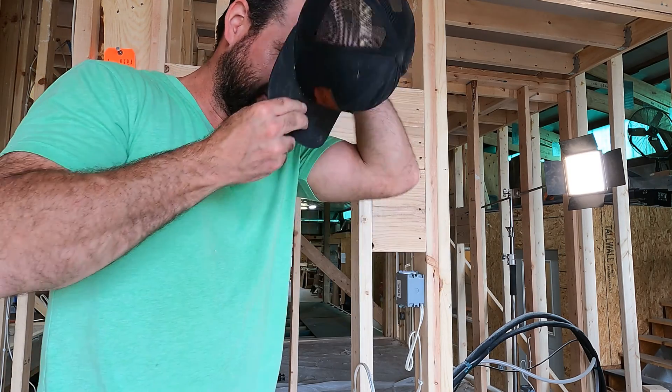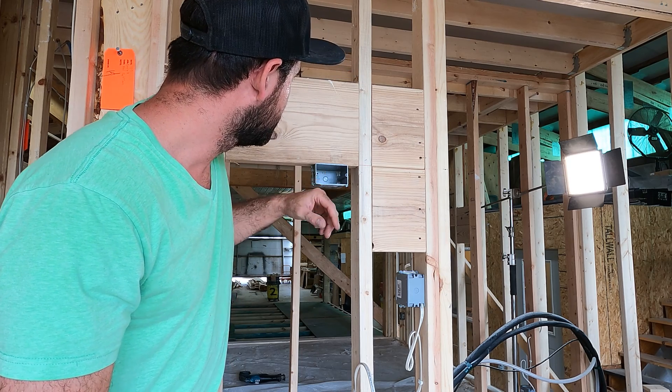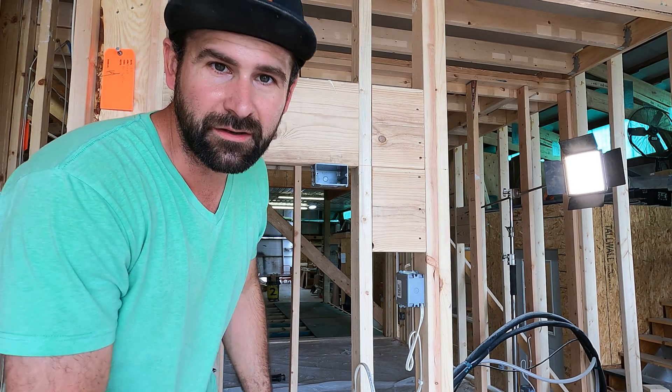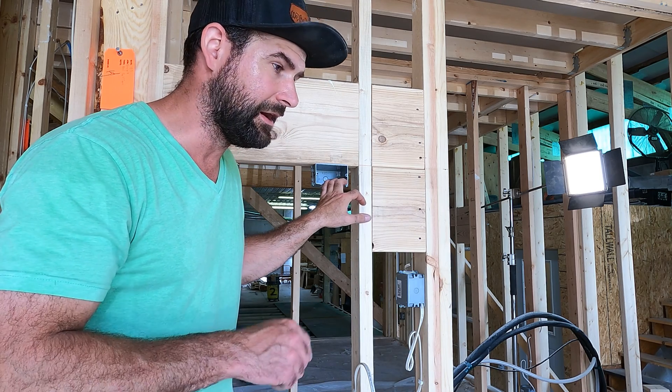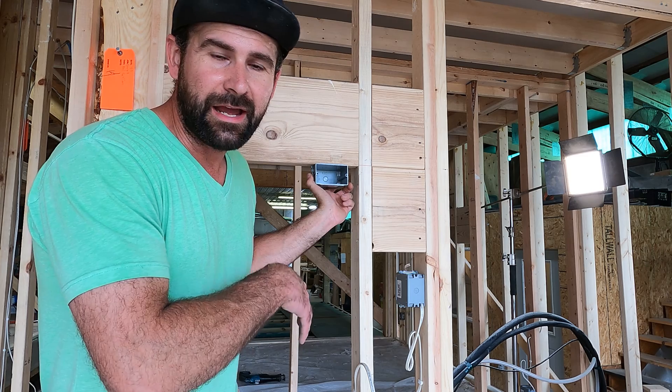This is a TV outlet, and my biggest pet peeve is when electricians run more than one wire into that box. If it ever needs to get moved, the last thing you want is to jerk around with more than one wire. So always — whether it's TV outlets, microwaves, or refrigerators — have one wire in there. There's no reason to splice behind a TV outlet. What if there's a problem and you've got a big splice behind the TV? That's a nightmare.